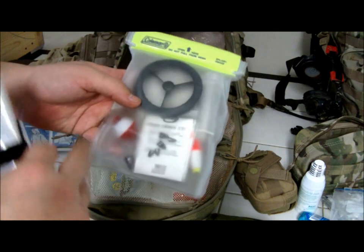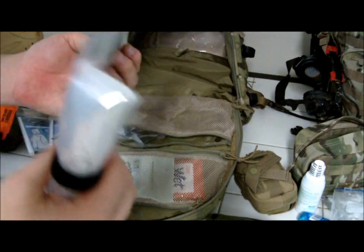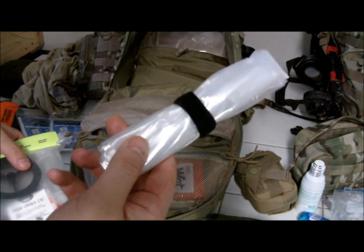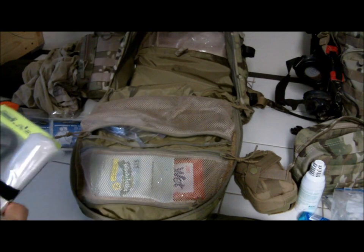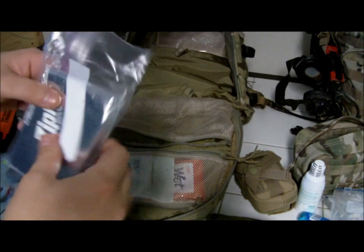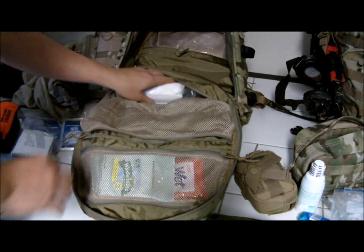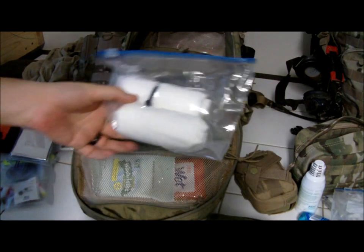I also have a survival fishing kit with some 8-pound test line, weights, a couple bobbers, some hooks, and a little plastic container you could put crickets or bugs in for bait. And then one of these emergency self-heating blankets that reflects body heat back at you, with a little pocket on it.